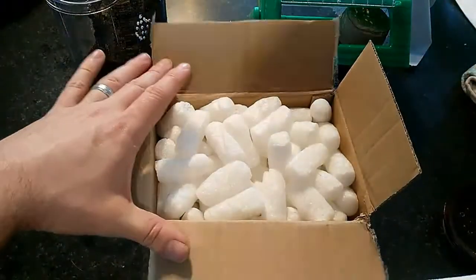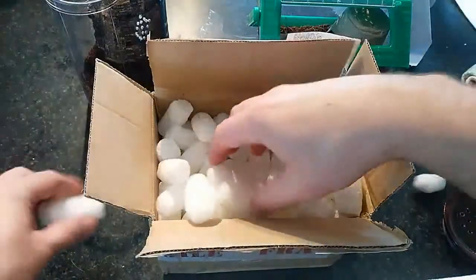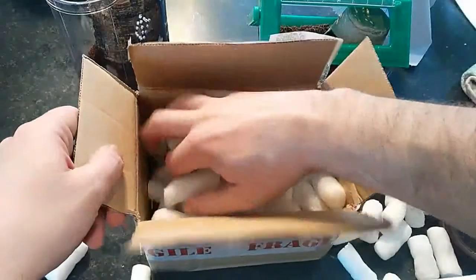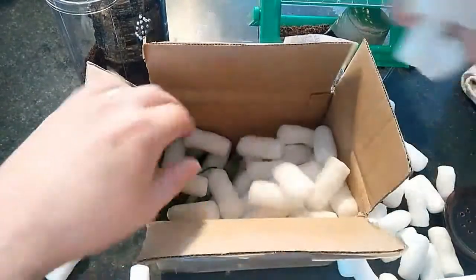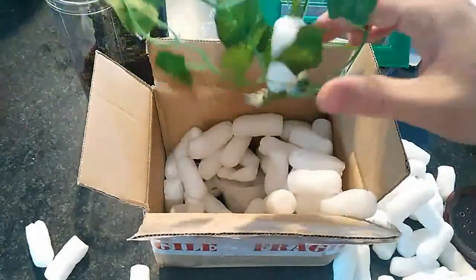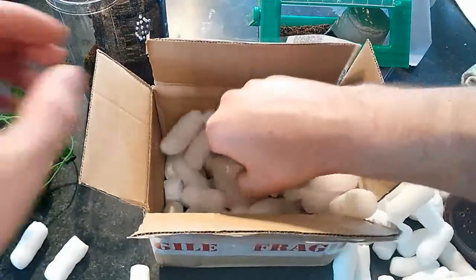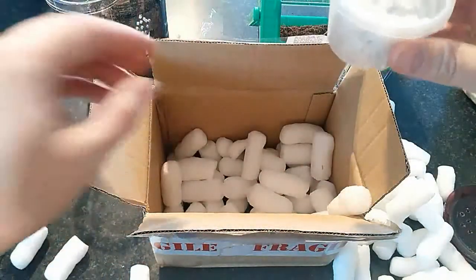It took a few days to get here, but still — the packaging looks really good. Let me get all this out of the way. Oh look at this — they sent us a freebie, which is actually something I really needed. I was online yesterday looking for some of this to spruce up some of my enclosures. Thank you so much, guys — that's absolutely fantastic. Here is the first one, which is the Mexican red leg.